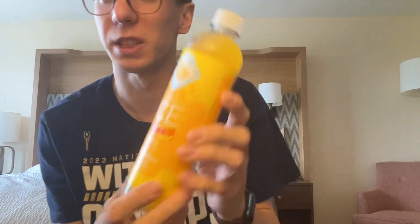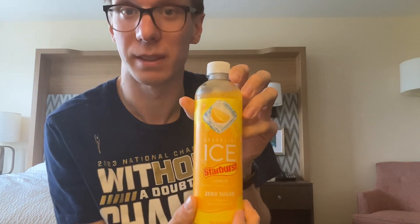But today I am going back to trying a new drink, or at least a new drink for me, and that is Sparkling Ice — but it's Starburst, and it's a lemon flavor.